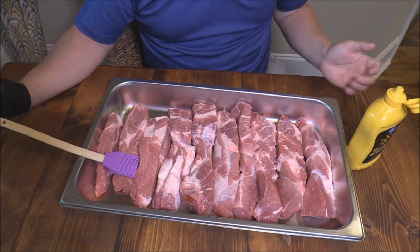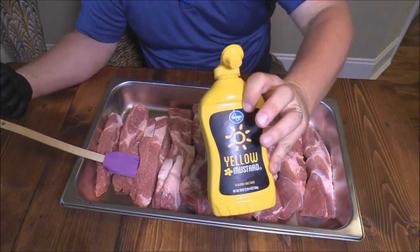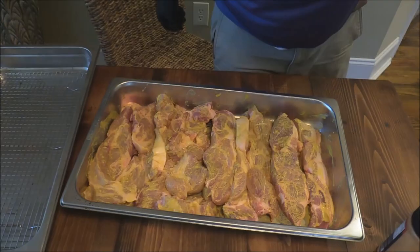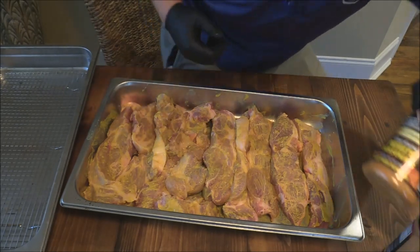What we're gonna do is make these, and maybe make them into some burn-ins as well. But first off, I'm gonna get a good coat of mustard on the ribs — this is a binder to hold the rub on. Hopefully y'all can see, I got them all coated with that mustard.